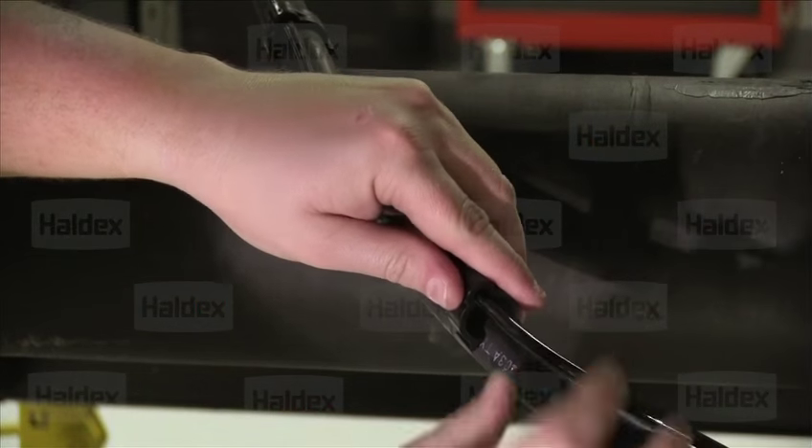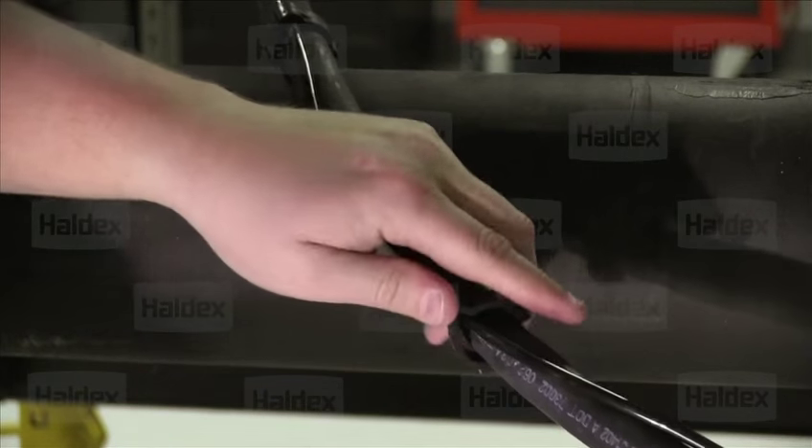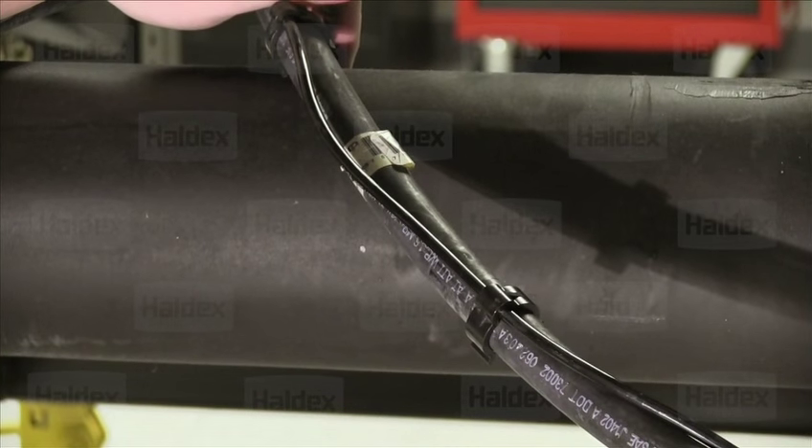To install the clips, line up the sensor wire or extension cable to the air hose, then press down the clip on the air hose, making sure that the sensor wires line up in the groove of the clip and that the clip is securely seated on the air hose. Put each clip about 12 inches apart from one another.